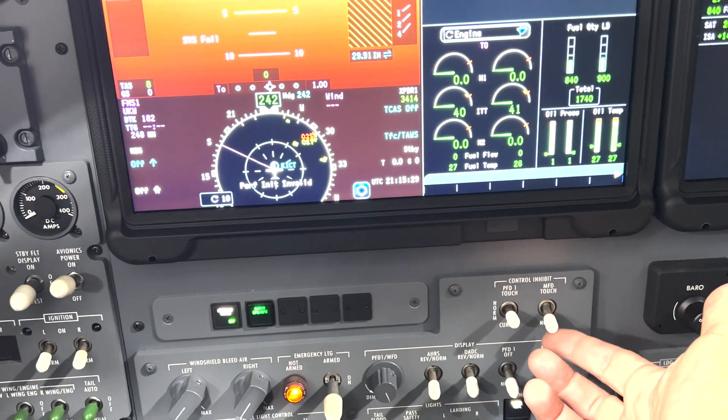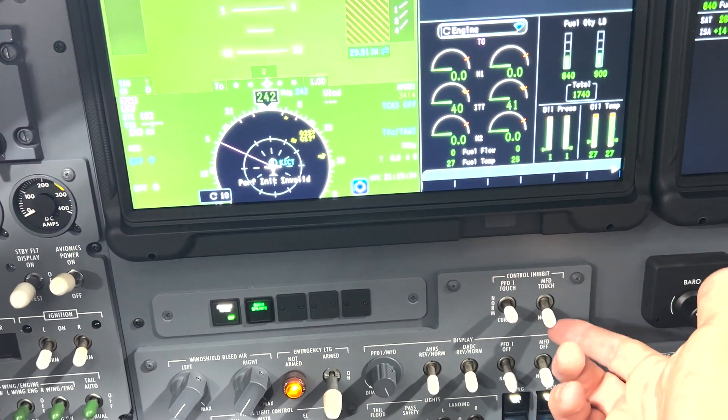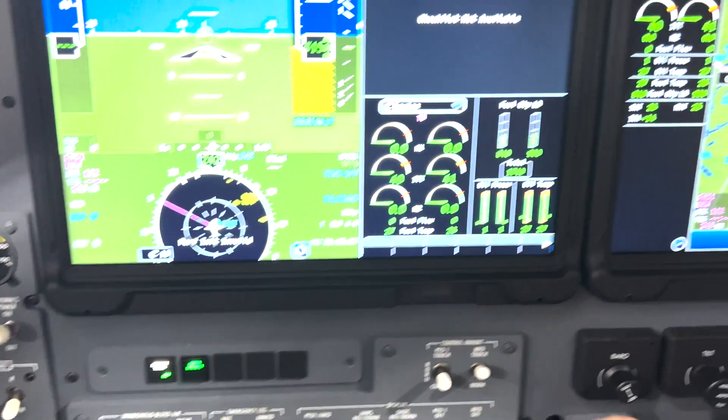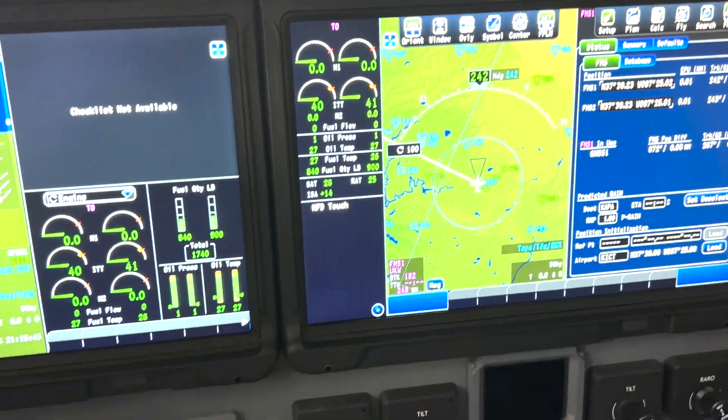These are typically only used if there's problems with the display — like all of a sudden the display goes squirrely with everything moving around, then maybe your touch or cursor needs to be set to inhibit. But otherwise you want those set to normal. Same thing with your MFD touch — it's nice to clean it. You can turn that off and then take a microfiber cloth and clean the display.